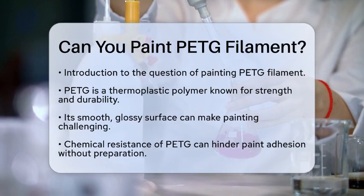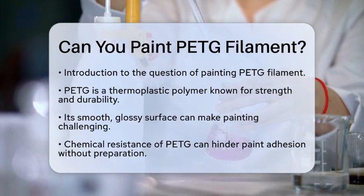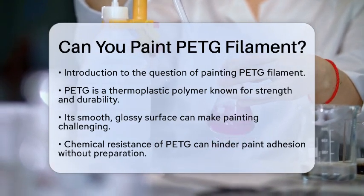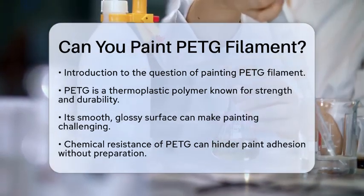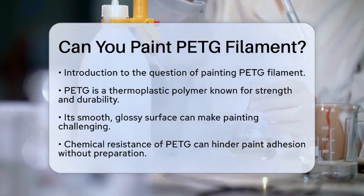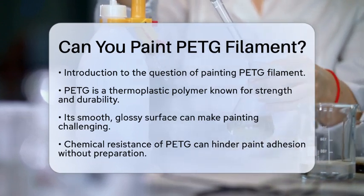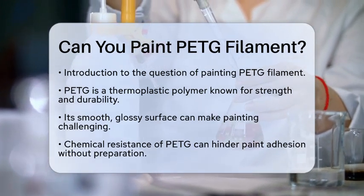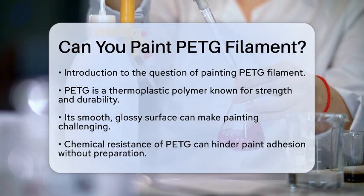Polyethylene terephthalate glycol is a thermoplastic polymer known for its strength and durability. It has a smooth, glossy surface that makes it popular for functional parts and prototypes. However, this same surface can make painting a bit tricky. The chemical resistance of PETG means that paint may struggle to stick without proper preparation.